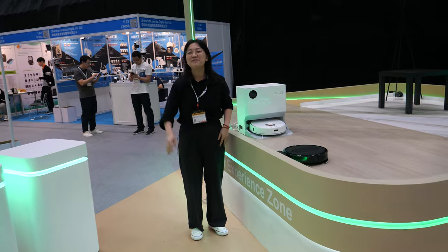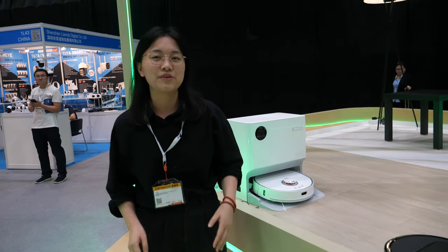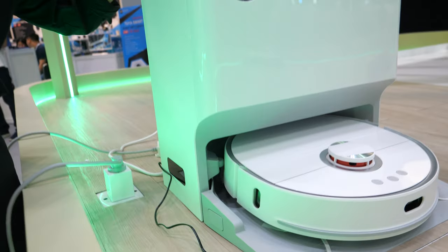Hi, hello. I'm Emma from Joy Intelligence, and we are an OEM factory, specialized in robot vacuum cleaners, and this is our latest model.